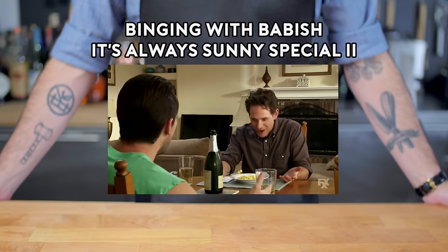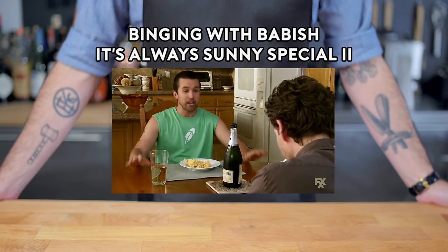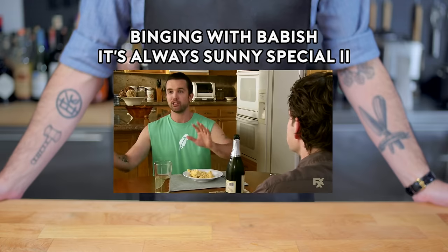This is incredible! You like it? Oh my god! That is such a relief because I worked so hard on it. I call it Max Famous Mac and Cheese.